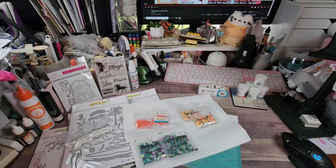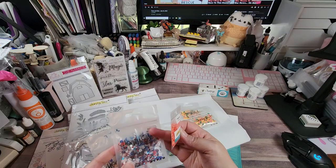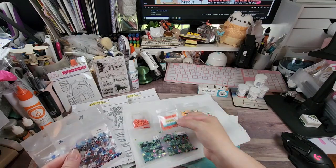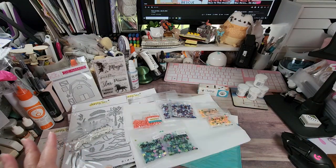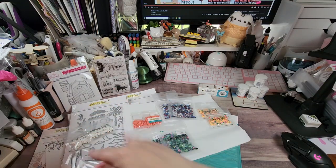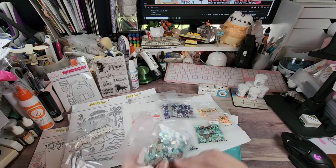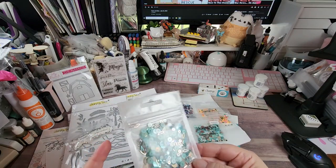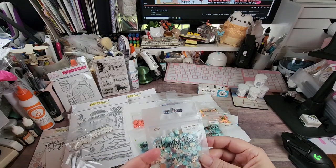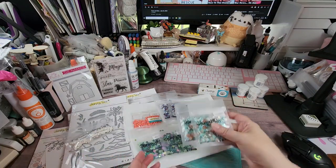They have a sequin mix called United — absolutely gorgeous. I thought it might be pretty to drop a couple of these into the shaker cards. I believe they came out with Christmas a year or so ago. And the last is a new sequin mix that goes with the whole beachy theme — it's called Shipwrecked. There are shell sequins, little pearls, little beads, and some other shapes I'm not sure about. It was a really pretty mix and I grabbed two of those.